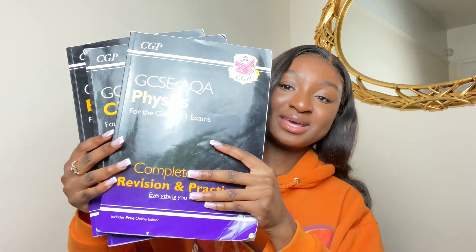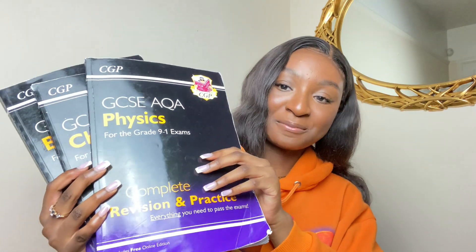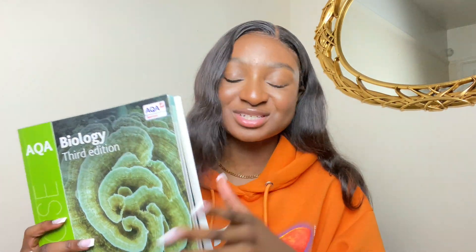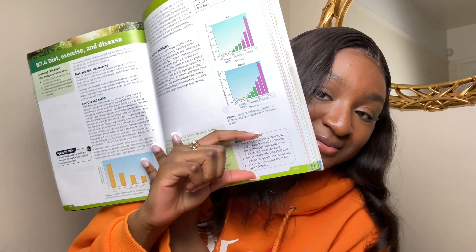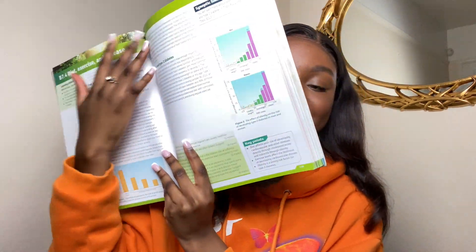The first thing I bought that was actually useful was the CGP GCSE revision and practice books. My school gave me a different book but it was very waffly — this is a whole chapter, but this is what was actually on the specification. So I did not use that book. I mentioned the specification a lot in this video so I'll explain what it is in case anyone didn't know.